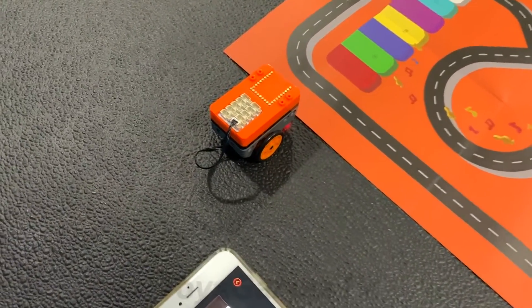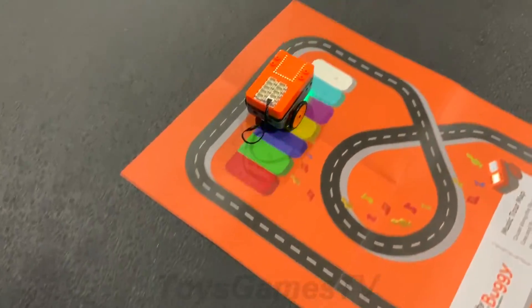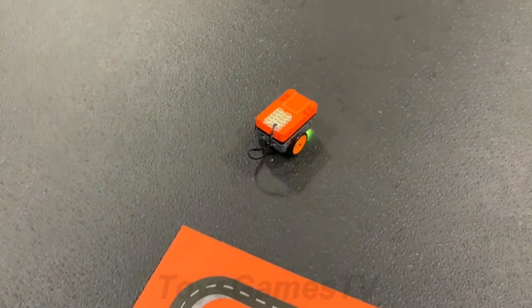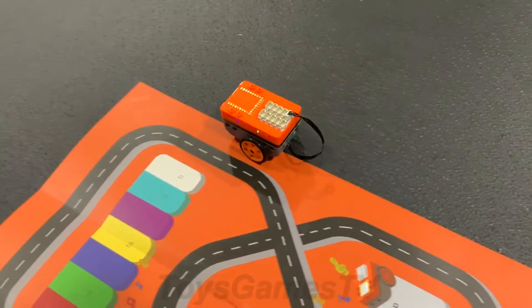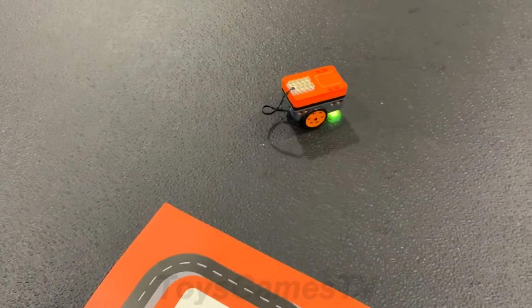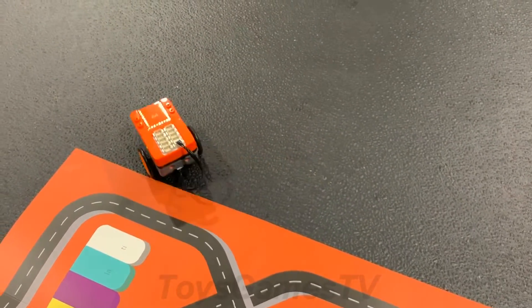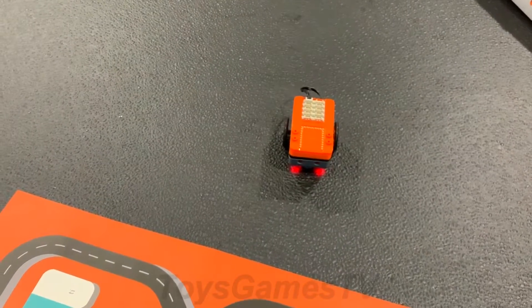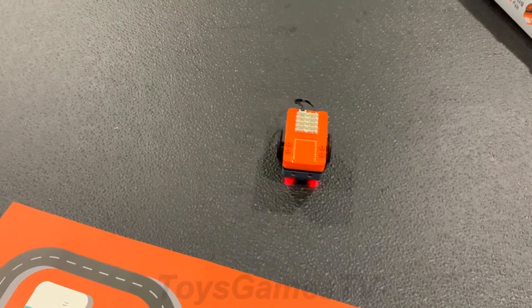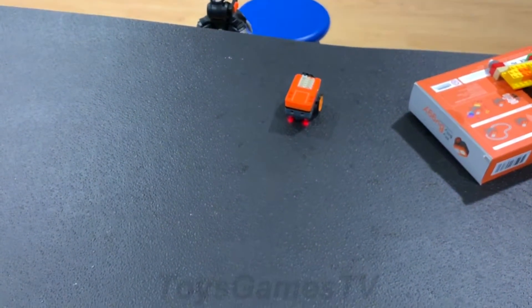Let's try voice control. Go forward. Turn right. Stop. Go backwards. Stop. Go forward. Stop.